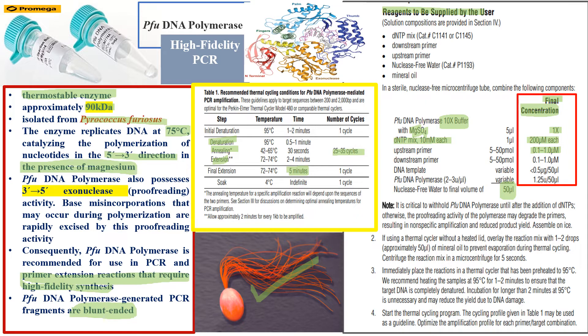I typically aim for approximately 40 nanograms of template, depending on how much product you need or how many experiments you plan to run on the product. Check the nanogram-per-microliter concentration using a NanoDrop or an agarose gel marker. Pfu DNA polymerase requires approximately 1.25 units per 50-microliter reaction. Make up the final volume using nuclease-free water.